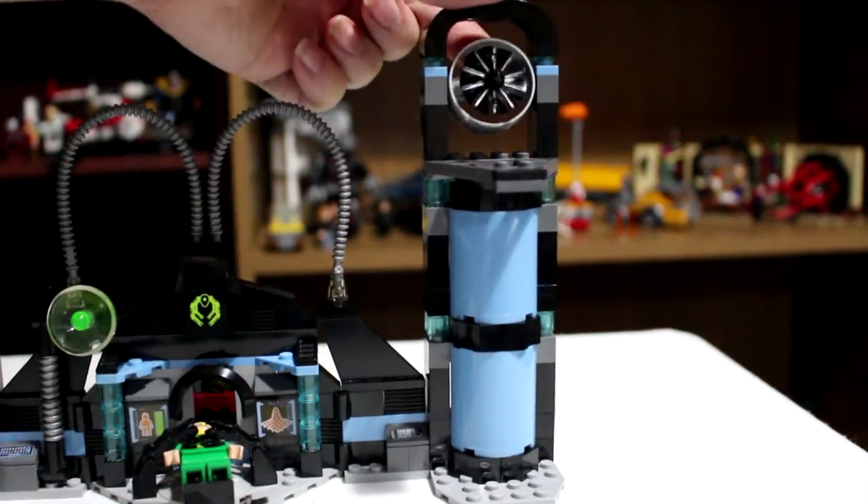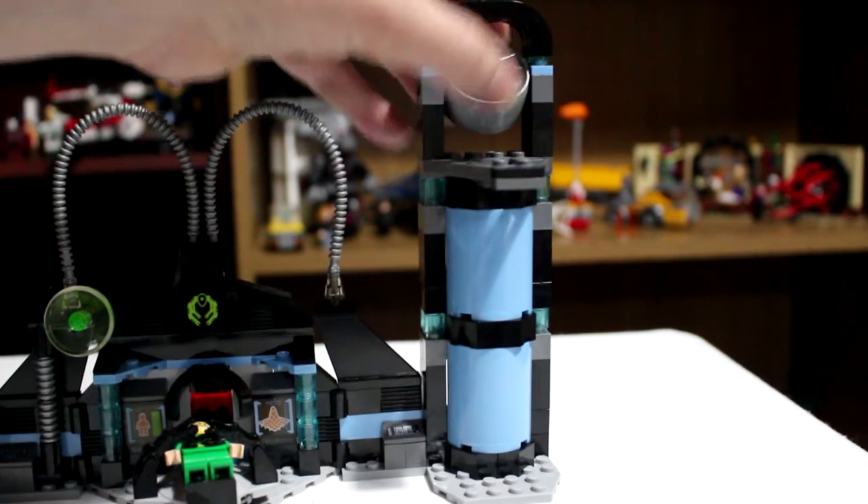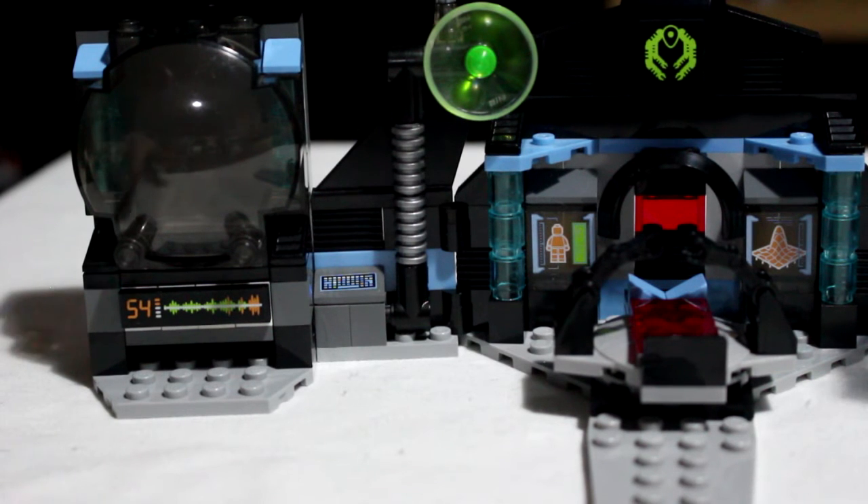We've also got a fan as well — the fan itself spins and we can pivot it up and down. I really like the colours on this. The baby blue and the black work really well together to make it sort of sinister and evil yet not overly dramatic. I like the stickers as well. On one side you've got some form of readout with what appears to be a wave line.